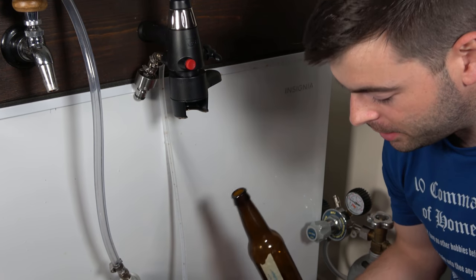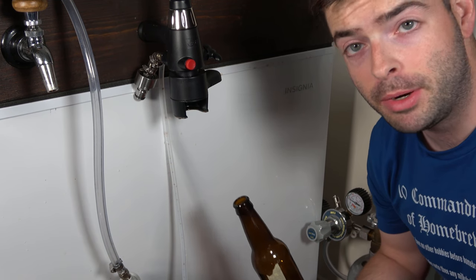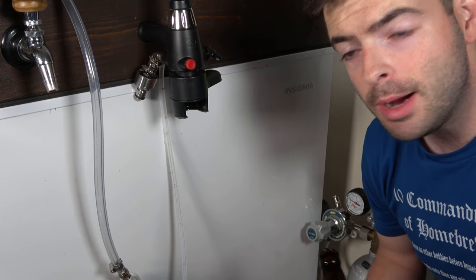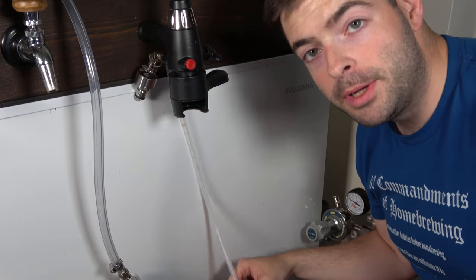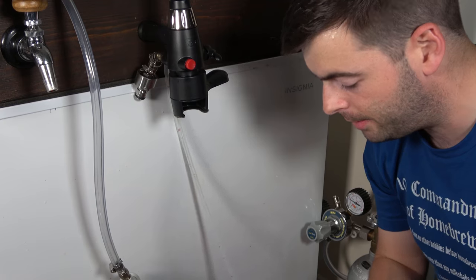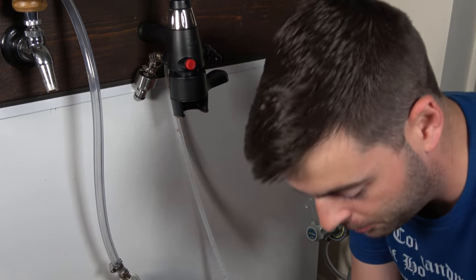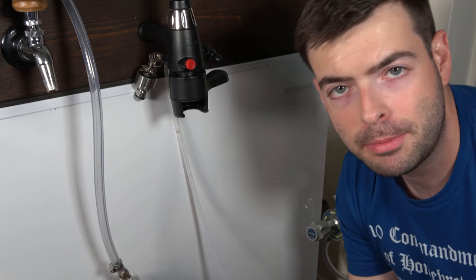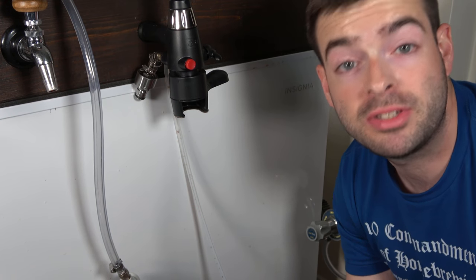After a couple of test runs, I think I've figured this out. We're going to use this to bottle some of my Russian Imperial Stout that's still in the keg — just a couple of bottles to let them sit and age for a couple of months. One thing I failed to mention earlier: make sure you have a tube running from the bleed line in the back so that you have a way to vent pressure and foam out of your counter pressure bottle filler. There's a little bit of a process here, and this should also apply for other types of counter pressure bottle fillers — this is pretty much the standard process.